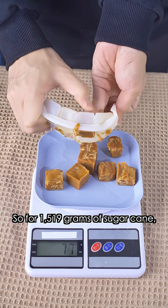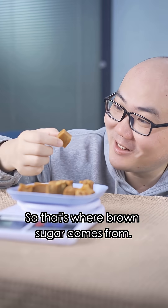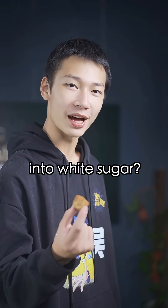So, for about 1,519 grams of sugar cane, we get about 111 grams of sugar. So that's where brown sugar comes from. Here's another question — do you know how to turn brown sugar into white sugar? No? No.